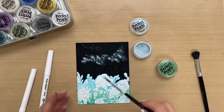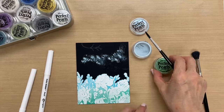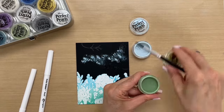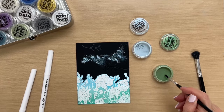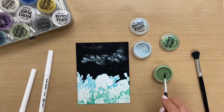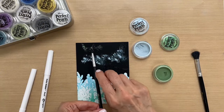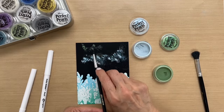That looks good. I'm just going to wipe my brush off here on my hand. And then for the sprigs, I'm going to use some forever green — same thing, I'll sprinkle this on here. Just a little bit is all you need.